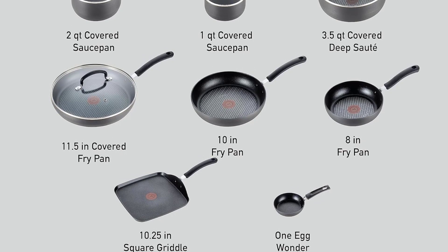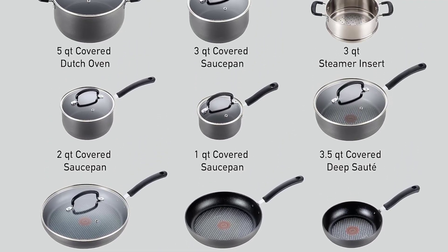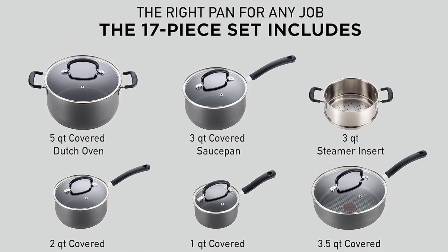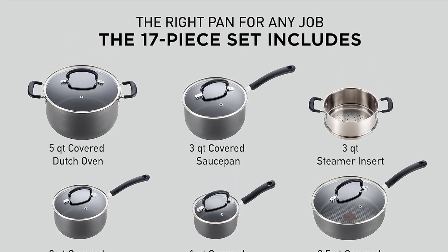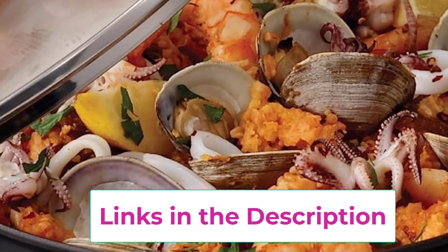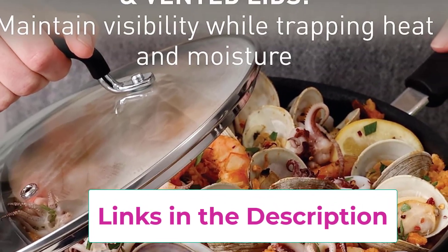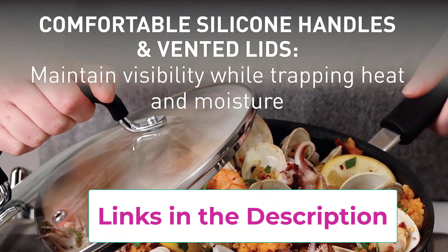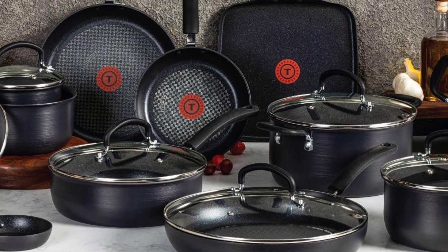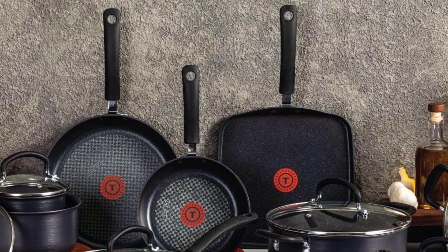Durable Construction — the hard anodized exterior and forged design is built to stand the test of time. Titanium non-stick coating keeps food sliding smoothly, making cooking easier and clean-up a breeze. Thermo Spot Technology — a unique heat indicator turns solid red when pans are properly preheated, so you'll know exactly when to start cooking for perfect results every time. Riveted silicone handles provide a comfortable grip, while vented tempered glass lids trap heat and moisture while maintaining visibility.